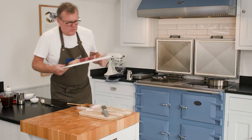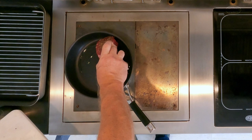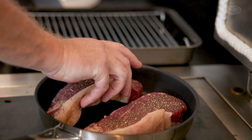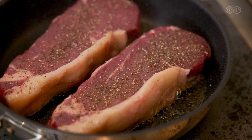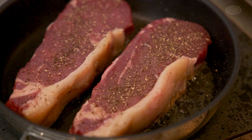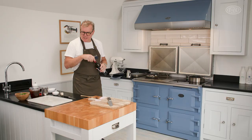Without further ado I'm going to pop the steaks in — they are lovely big juicy steaks, you're going to so enjoy eating those. Once you've put the steak in, just leave it alone for a moment and allow the steak to caramelise. We don't want the steak to be sweating, because once it starts to sweat it toughens.